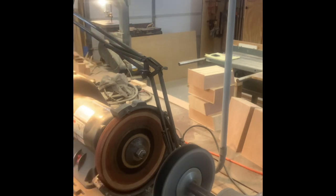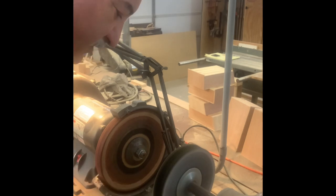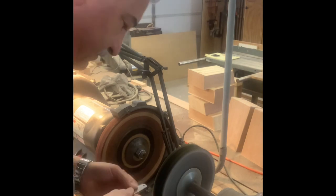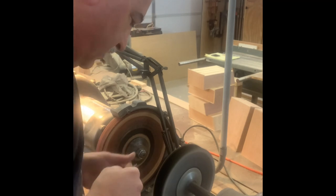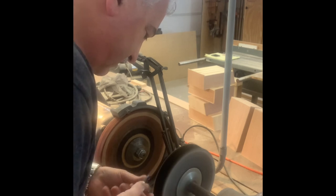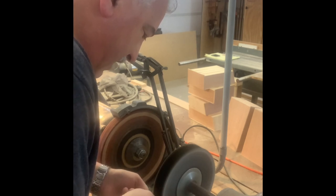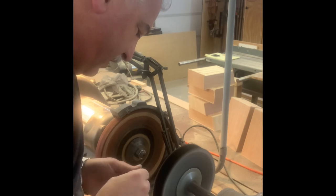Let's put a little rouge on the wheel. This gold rouge — that's awesome. You have to be careful at this point because it still gets hot, and it's hot enough to burn your fingers.